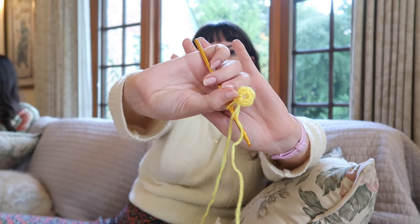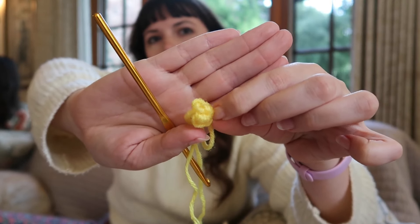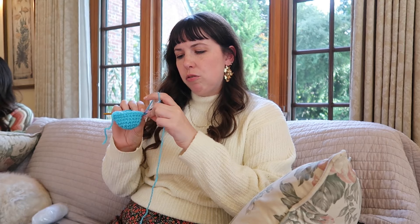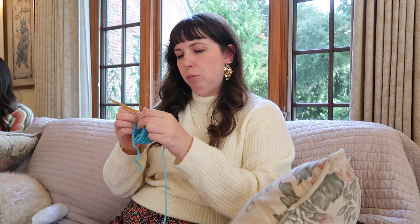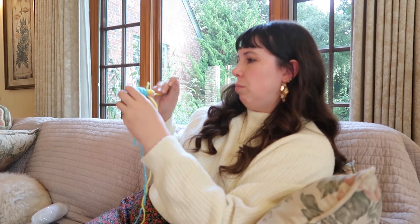I don't know how the nose is done — it looked like it might have been a magic ring, but I didn't want to do that. So I'm going to start out by trying to just stitch into this little circle that I've made with a chain three. I think that's gonna be our little nose. I'm gonna add one more row and then do the nose. It was probably supposed to be bigger, but I like this petite little beak.